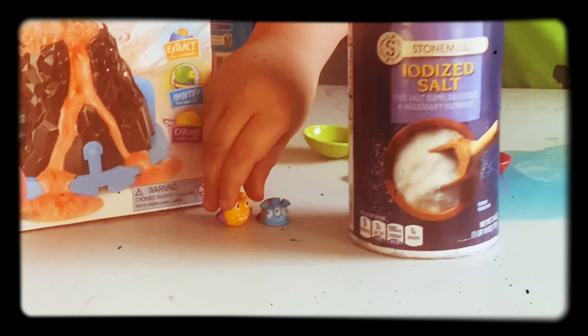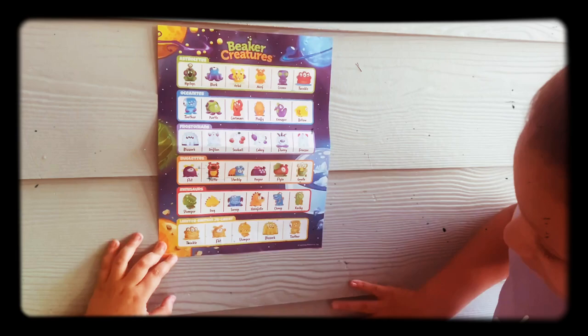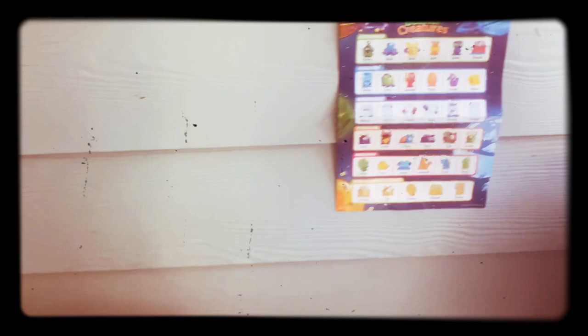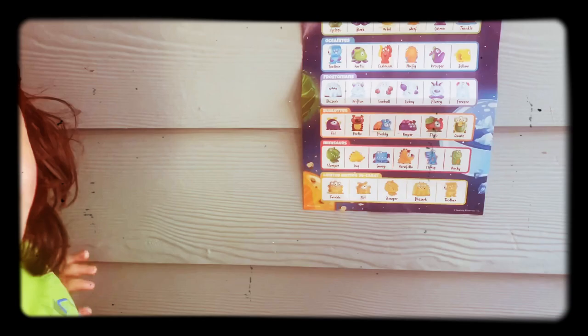You can see over here that we got our beaker creatures from our other videos. So Ayani, what kind of beaker creature do you think I'm going to get? Comment down below what kind of creature you think I'm going to get. I think I'm going to get Freezy. I think I got it. This is the one I want — I want Snoop.